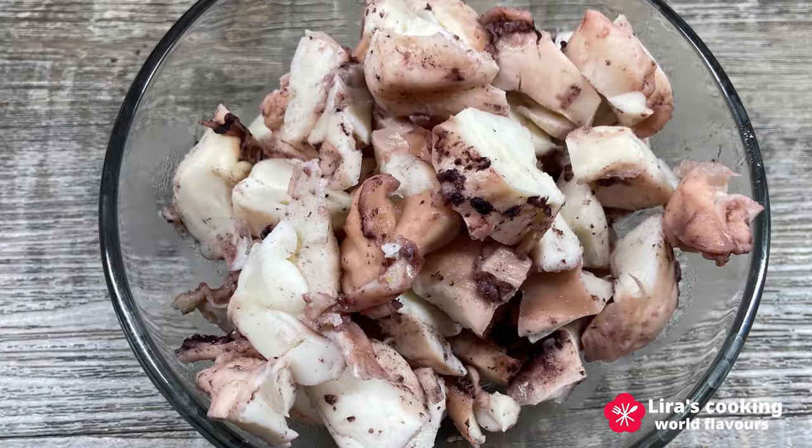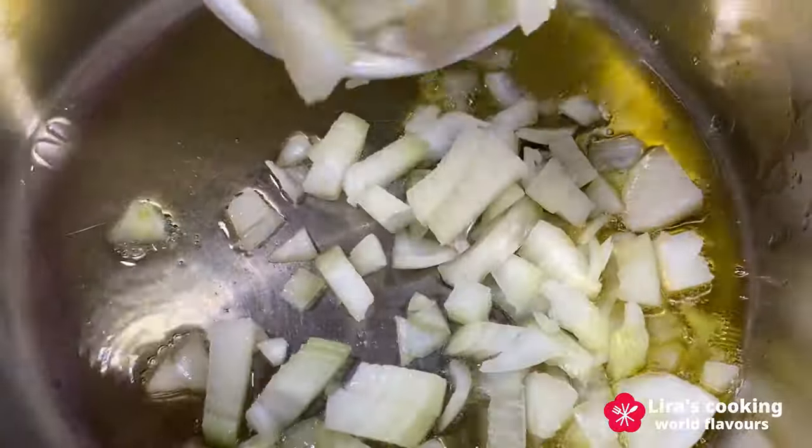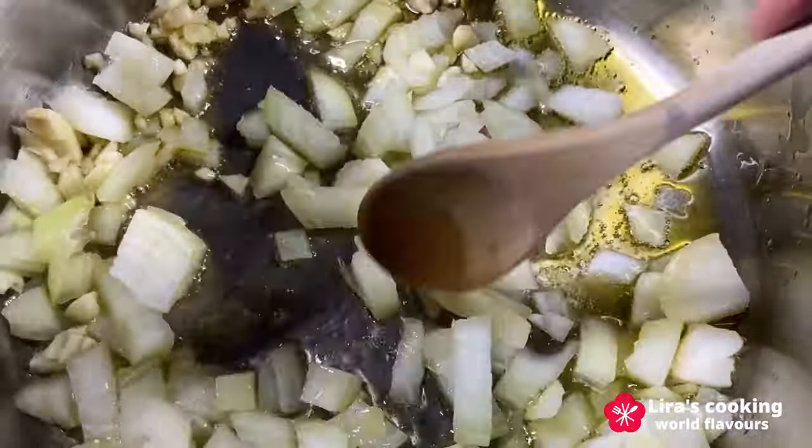Be sure to keep the broth for later use in cooking the rice. Now heat some olive oil in a cooking pan and sauté the chopped onion, garlic, and the bay leaves.